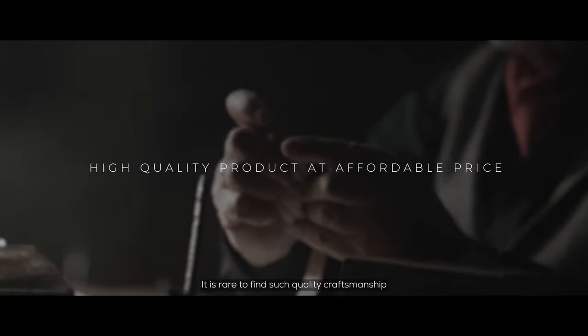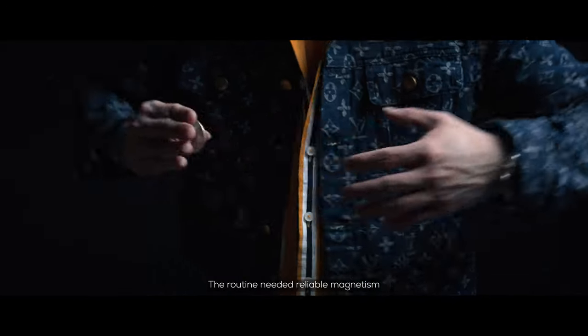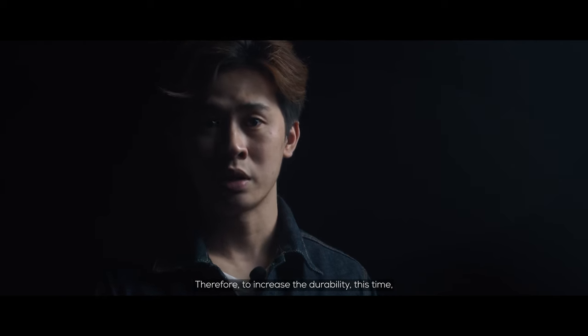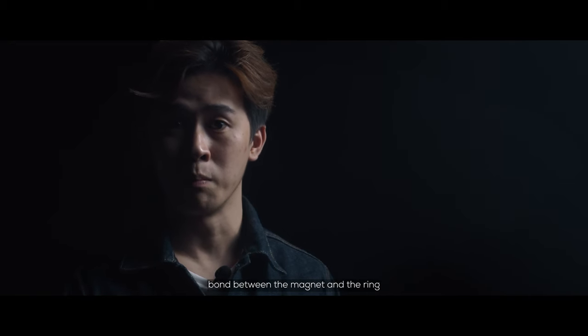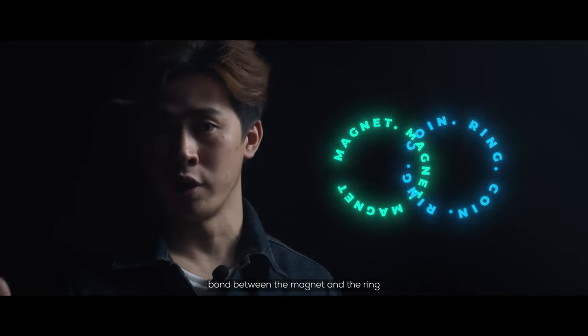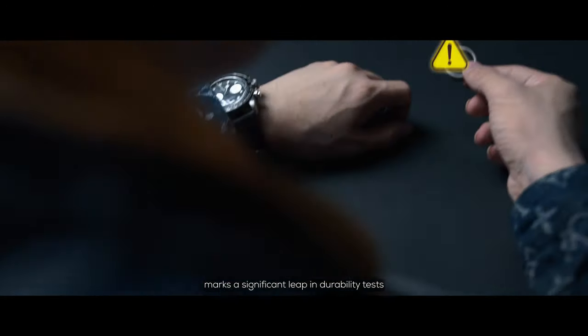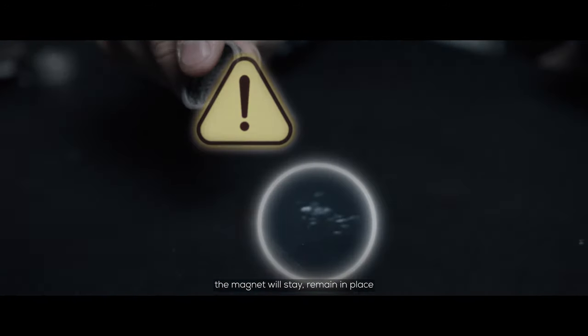It's rare to find such quality craftsmanship in magic products at this price point. The routine needs reliable magnetism, so to increase durability, we have developed a special formulated chemical compound that strengthens the bond between the backing and the ring. This generation of coin rings marks a significant leap in durability — regardless of how rough the handling, the magnet will stay and remain in place.